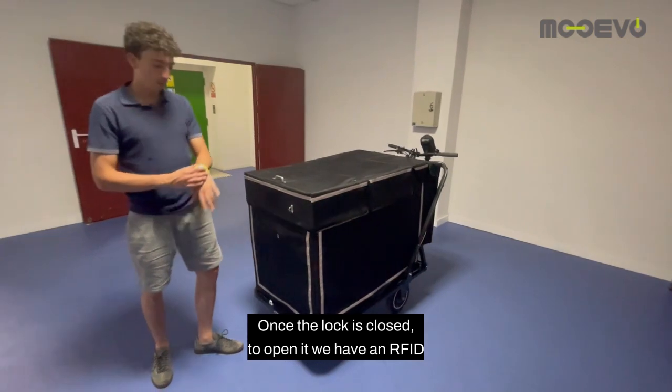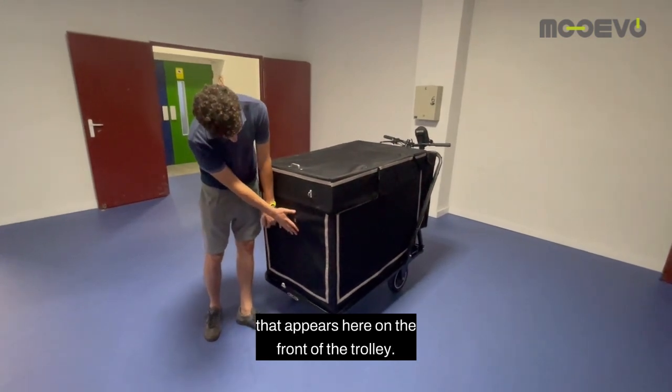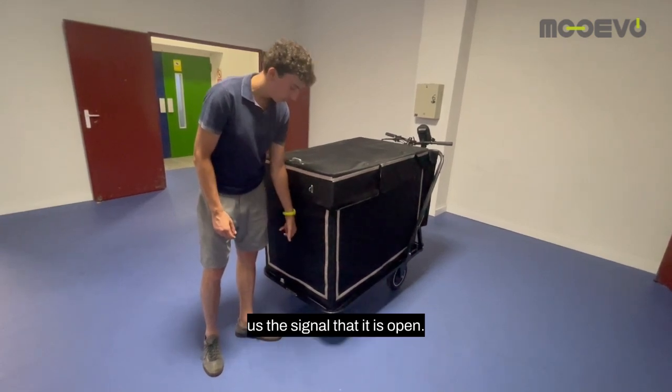Once the lock is closed, to open it we have an RFID bracelet that will have to be positioned on the symbol that appears here on the front of the trolley. We hold it in position for 3 seconds, until it gives us the signal that it is open.